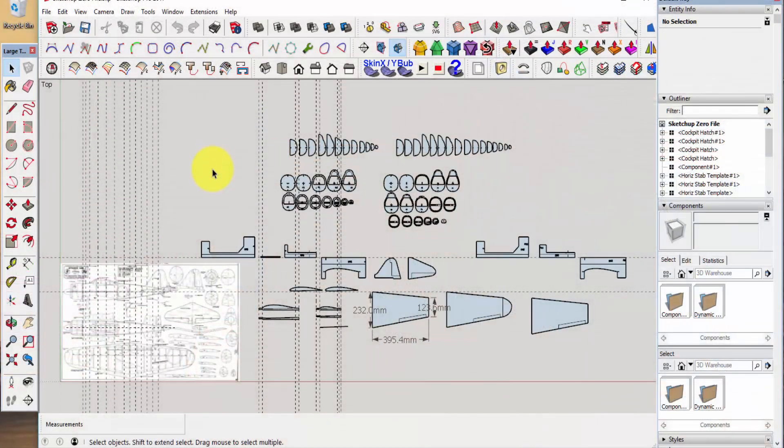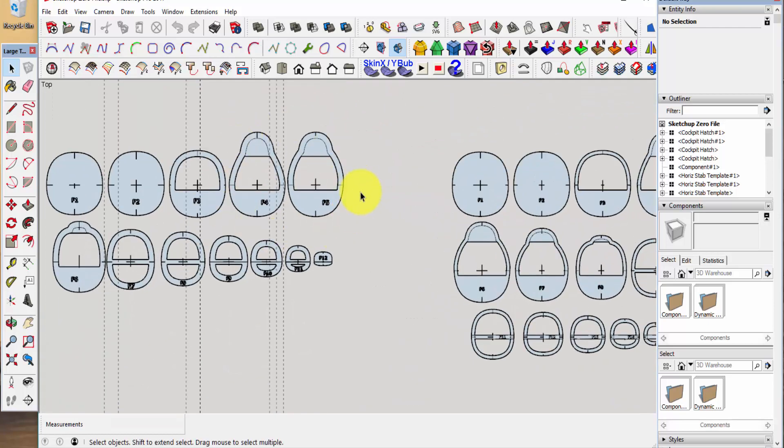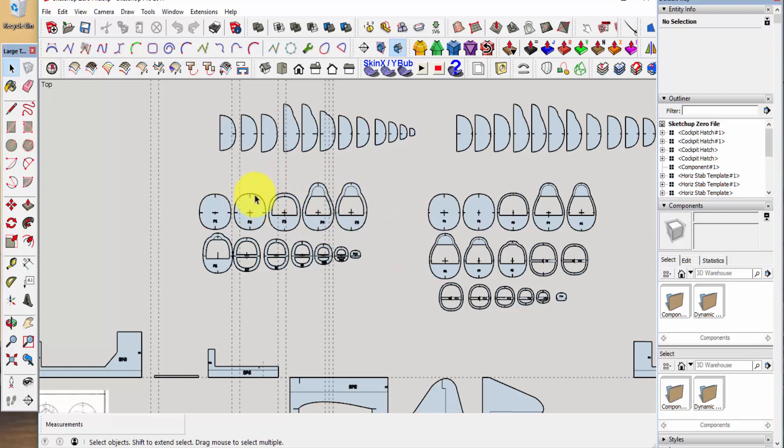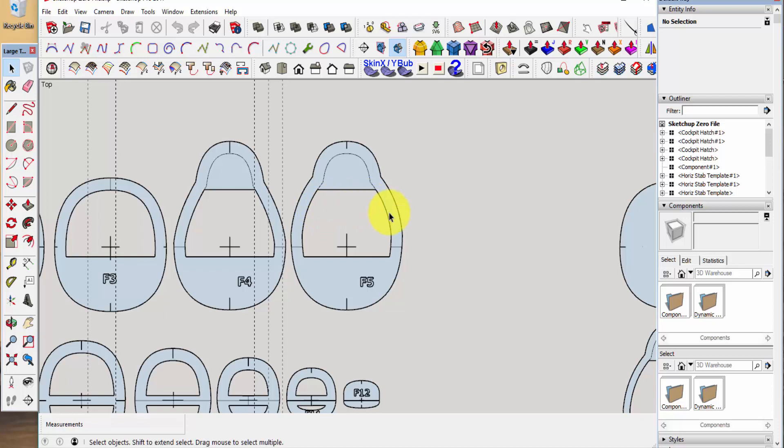Here we are back in our familiar SketchUp workspace. The only thing we're going to do here is figure out the dimensions we need for our foam blocks. There's no need to make the blocks overly large — it just wastes foam — nor do you want to make them too small, as the obvious result is you don't get the entire cutout. Selecting the tallest and widest individual template, that's about 138-point-something millimeters, but we're going to make it 150 to give us some room top and bottom on the foam block.